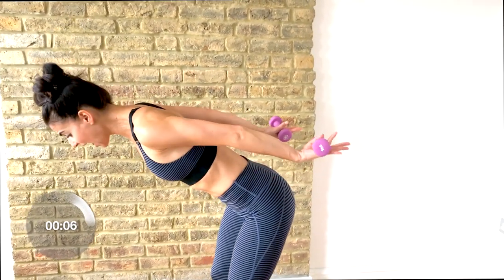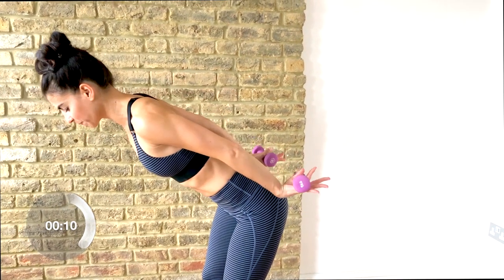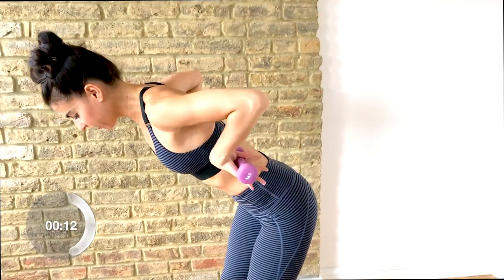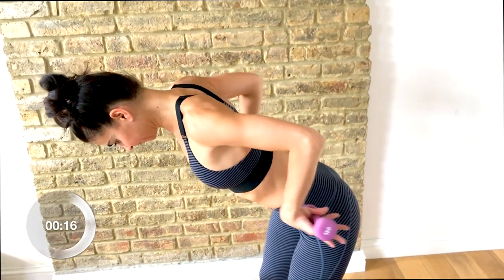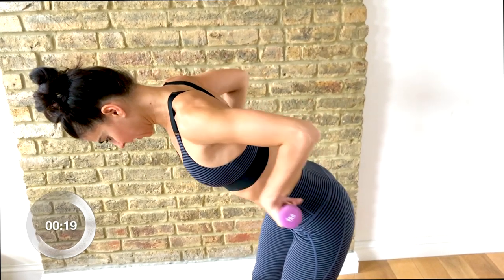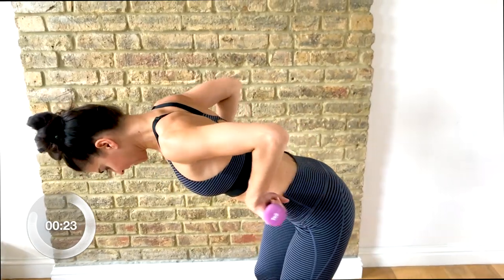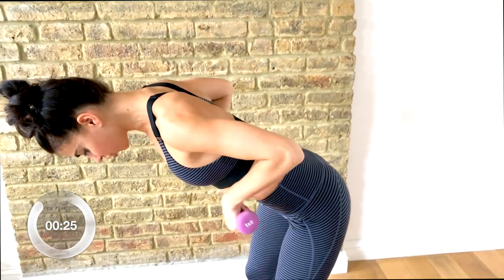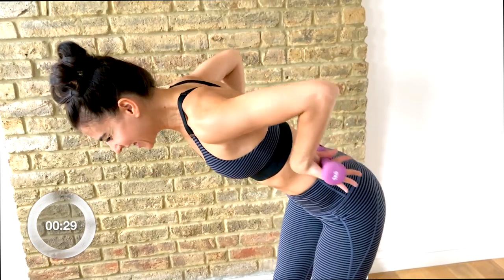Now bring those hands behind your hips — higher than your hips, palms facing up to the ceiling. Slide those hands up your back and down. Up your back and down. Lift and lower, lift and press. If you can hinge forward even more, keep those hands lifted. If they start to drop, you're cheating — bring them back up. And then lift and press.